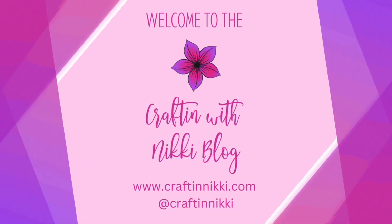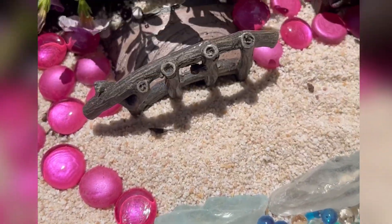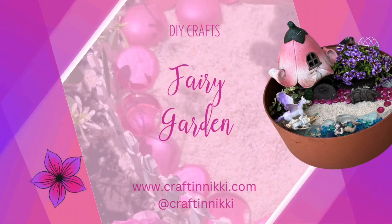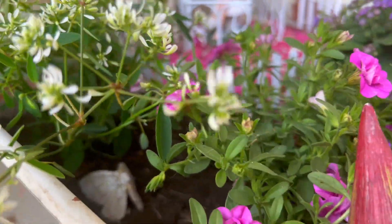Welcome to the Crafting with Nikki blog! Today we're going to explore some ideas on how to make your own fairy garden. They're a lot easier to make than you think and I'll give you some tips on how to use some things from around the house to make it easier.